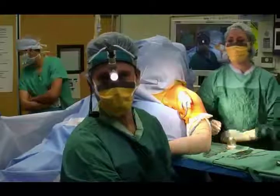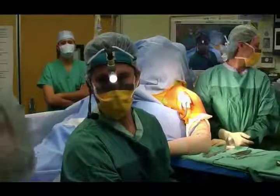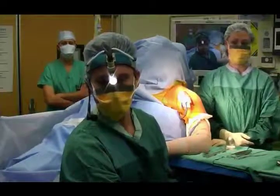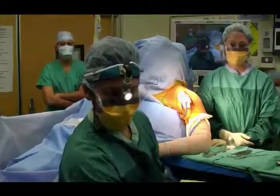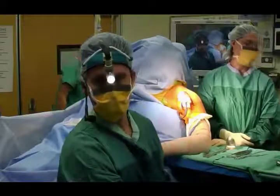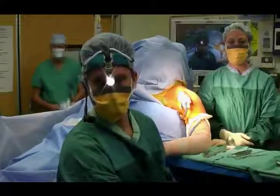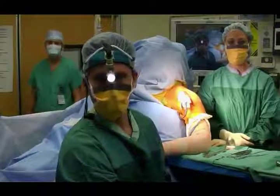Good morning. This is our live surgery demonstration. John Levy in South Florida is going to perform a reverse shoulder arthroplasty on a patient with rotator cuff arthropathy and high-riding humeral head. He'll discuss his strategy. Good morning.